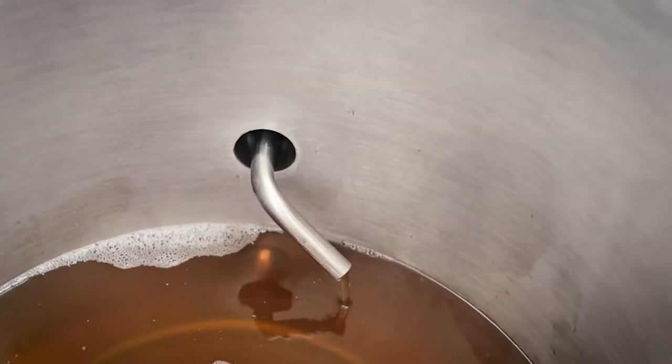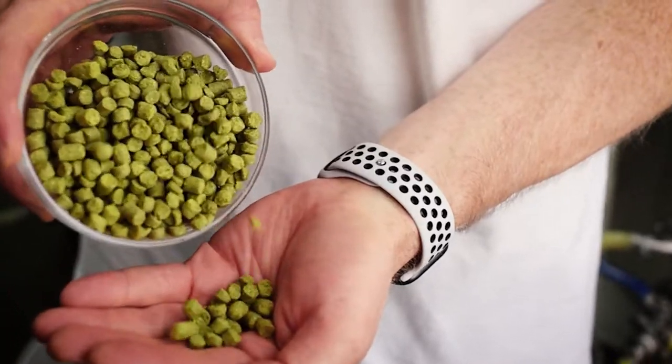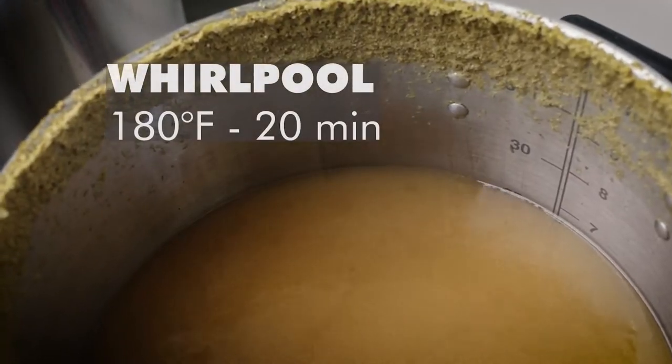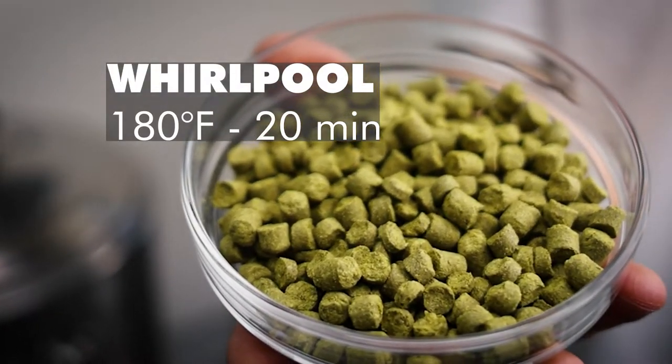This beer is big on grapefruit and sweet citrus type aromas. Some of that comes from the Strata and Cascade added during the boil, and for the whirlpool, two of my favorites to add are Mosaic and Citra.